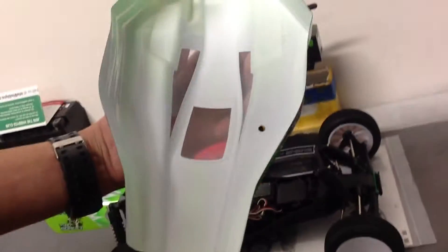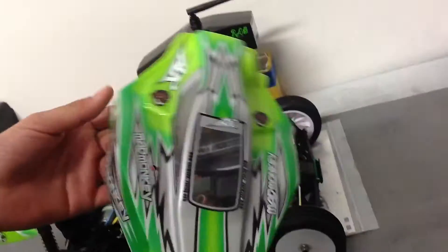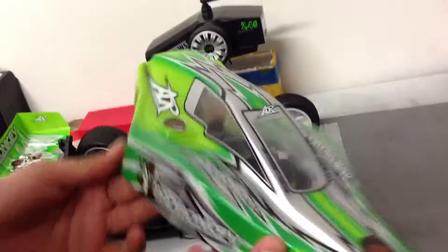Here's the body. It's very nice actually. I really love the colour scheme. I can't tell the difference between polycarbonate and lexan, but this just feels pretty good. It's a little bit flimsy but it should do the job.